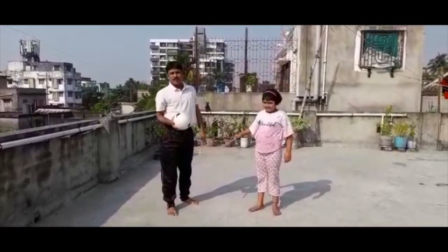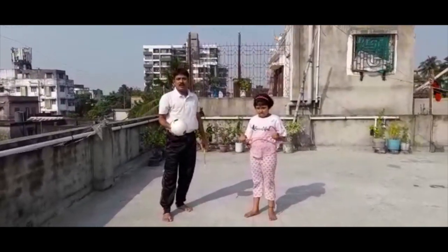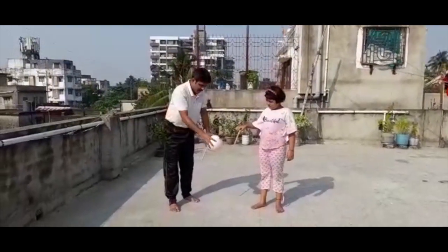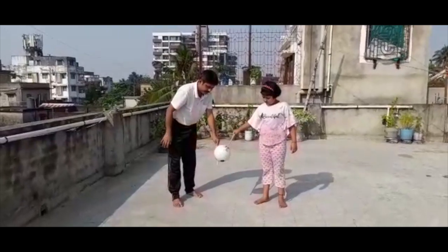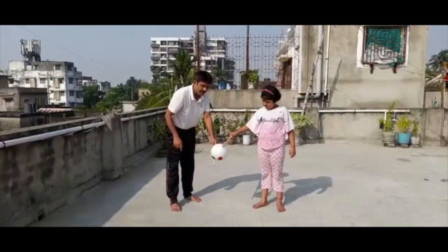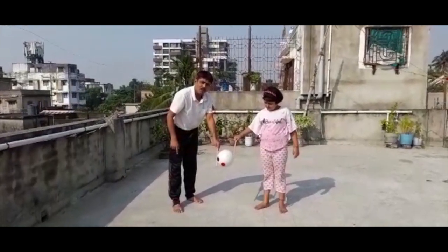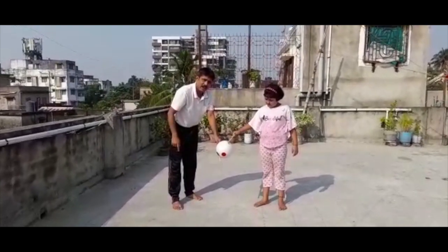Now students, watch it carefully. In this activity, how will you hold the ball in between the sticks? You have to hold the ball in between the sticks like that. Now let's play the activity.